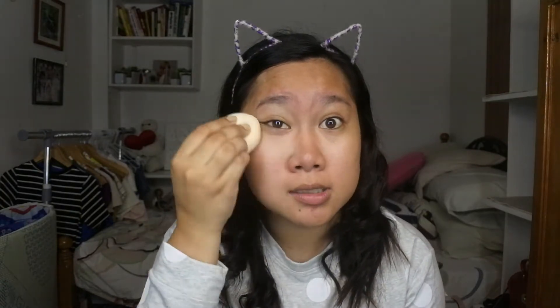Guys, sorry for my blemishes. May breakouts ako. So next, on to our foundation. We're just using this foundation. Alisin natin siya dito dahil miikot siya doon sa loob. Nung nag-dun sa Daiso haul ko, makikita nyo na parang miikot-ikot siya doon. So gamitin natin itong damp sponge, ito muna tayo sa may primer.